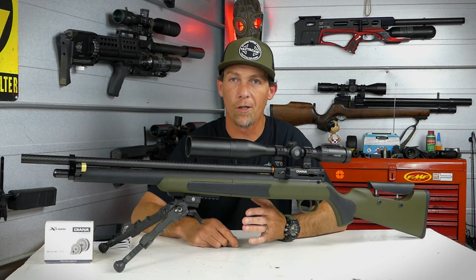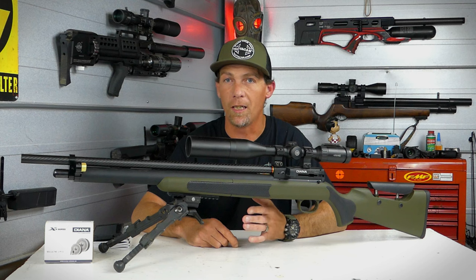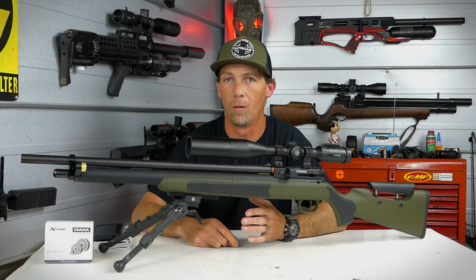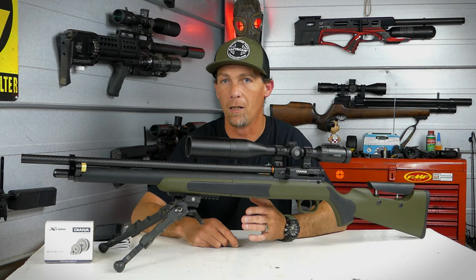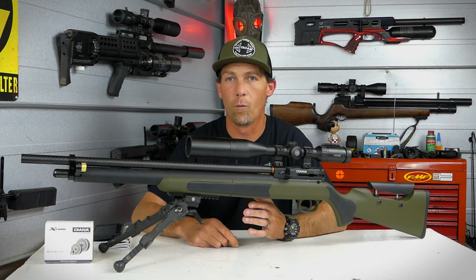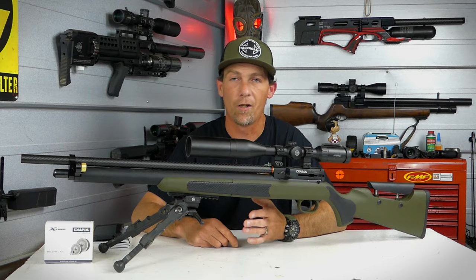If you guys have any questions I haven't answered, you can email me through my website, mountainsportairguns.com — fill out the contact form and I'll get back to you as quickly as I can. I really appreciate you guys watching and I look forward to seeing you in the next video.